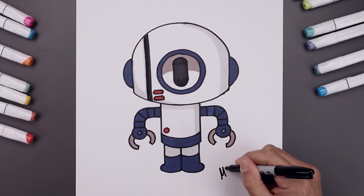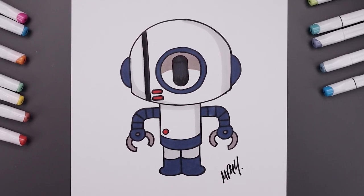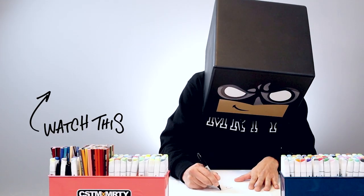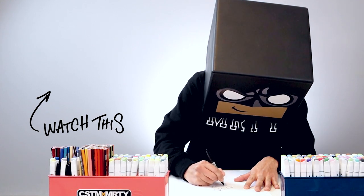And once we finish adding our shadows, we'll be sure to sign our work. That's how we draw and color Bobbert from The Amazing World of Gumball. I hope you enjoyed today's lesson. If you did, please make sure you subscribe because I'm posting new lessons every single day. You can also drop your request in the comments below. Thanks for watching, and I'll see you again soon.